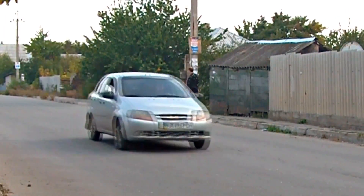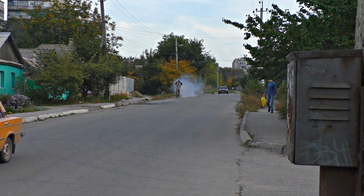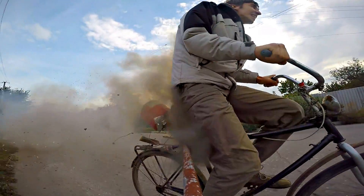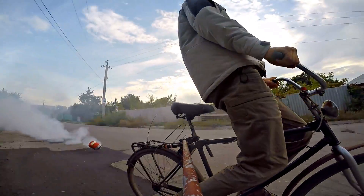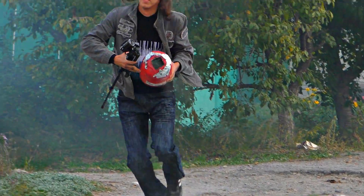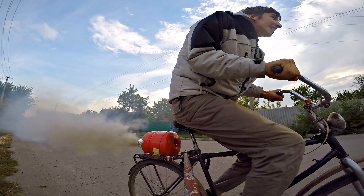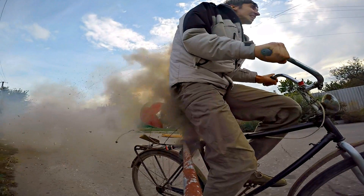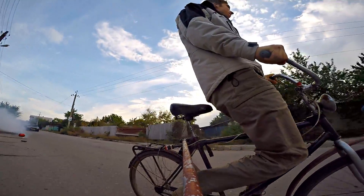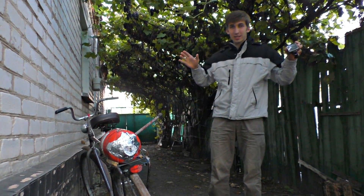Here we go! The jet impulse was so strong that the cylinder was blown off the bike. The engine detonated and flew right into my back and made a flip. Then it fell on the road right in front of an Audi, and the driver started beeping. I expected many different scenarios, but nothing like that. I think I should buy some body armor for this experience.